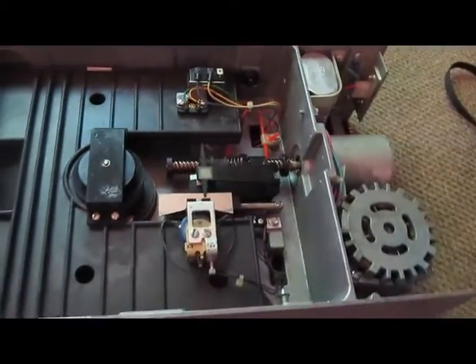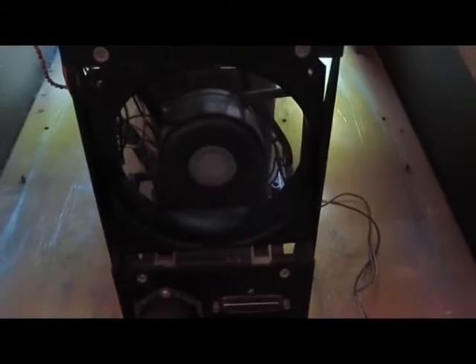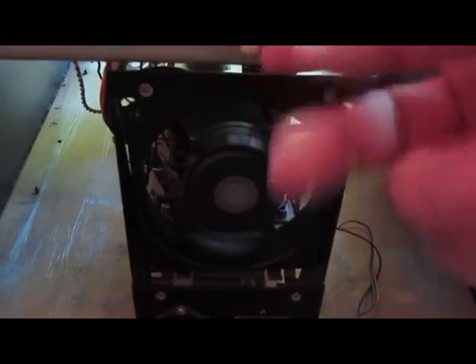I have already gone ahead and cleaned the heads. This one is ready to go back in. We are going to go ahead and turn on the power supply here. Hopefully the fan will start turning. Nice. Who knows how long since that fan has spun.